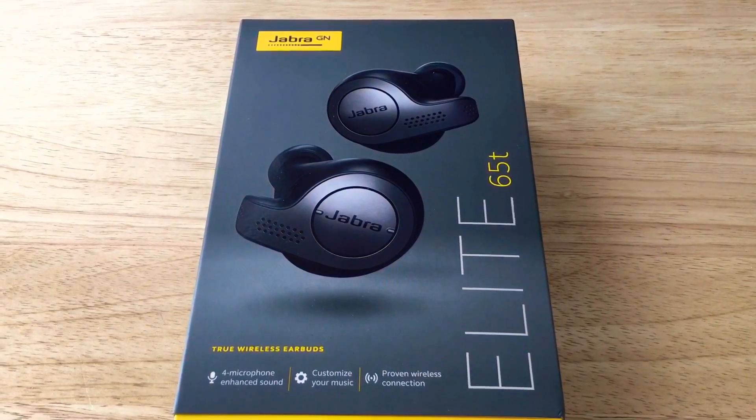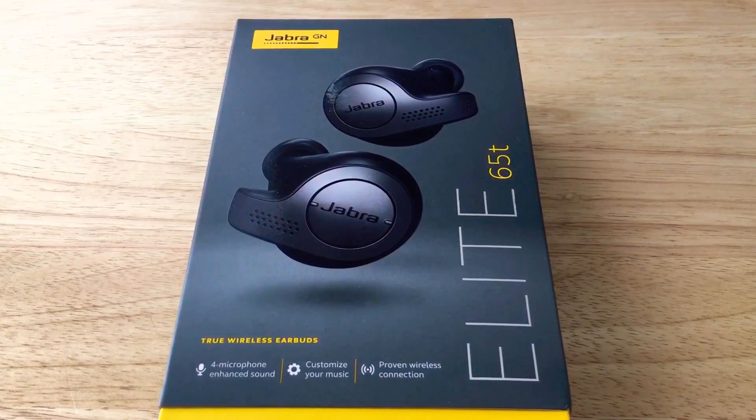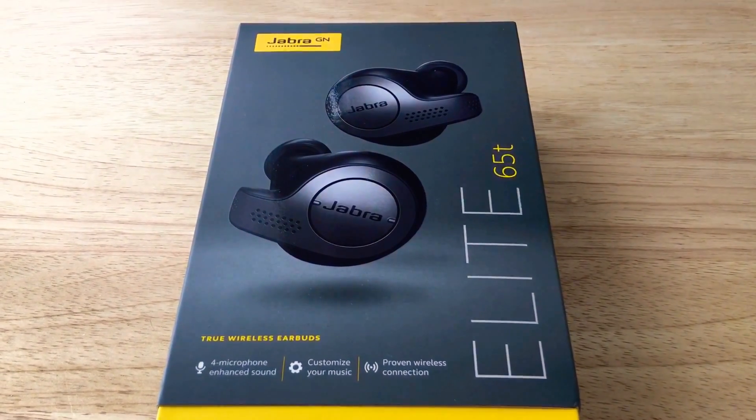Hello everyone, this is Chris Rochnot, 24K on Twitter. Today we're taking a look at the Jabra Elite 65T. These are wireless earbuds.